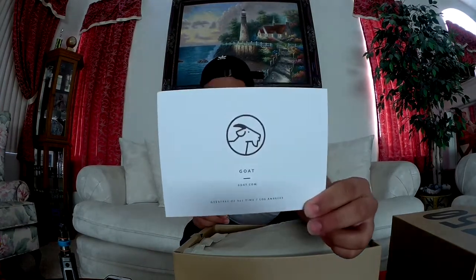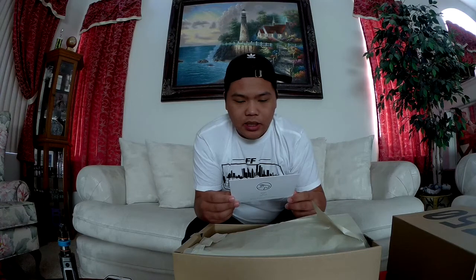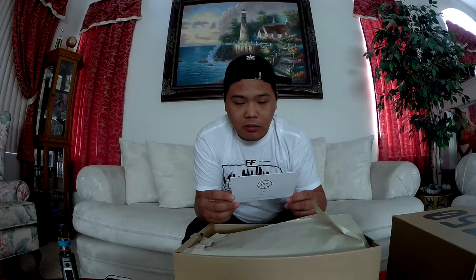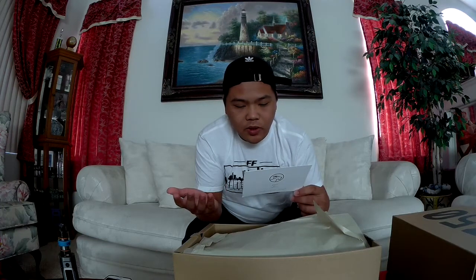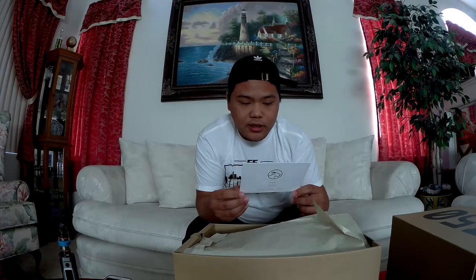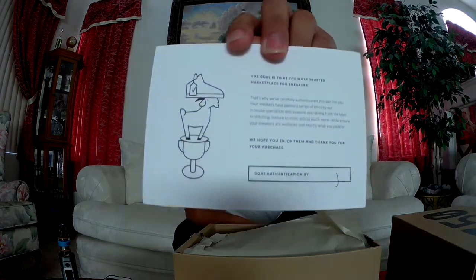So when you purchase from GOAT, you do get this GOAT notification card. It says their goal is to be the most trusted marketplace for sneakers, and there's some information about authentication. It also says they hope you enjoy them and thank you for your purchase. Every shoe that comes in has to be authenticated — this one was authenticated by Jay. Thanks Jay, you're the best.